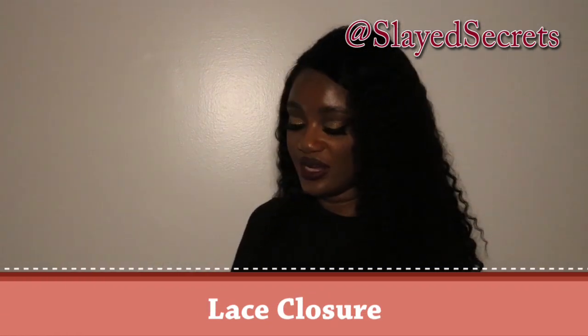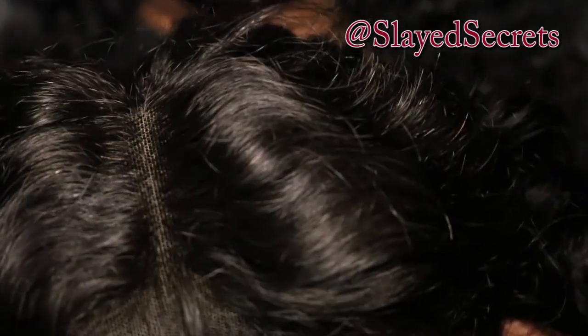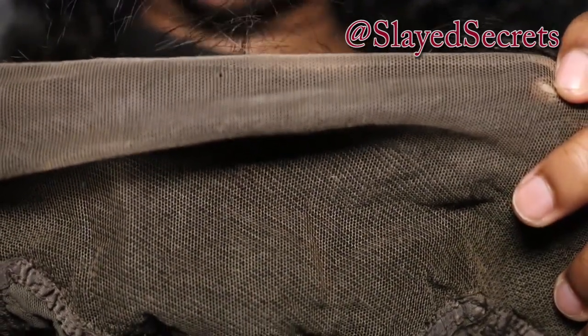Let's talk about the lace front closure. The vendor doesn't share the lace size, but it's a lace front so it's supposed to be ear to ear. They create a part for you automatically on the lace — it's on the right side of the wig, not the middle. I will say the lace color is very ashy. The vendor says they tinted the lace, but it's more like an ashy brown or ashy tan, so you'll definitely have to bleach and tint the lace.